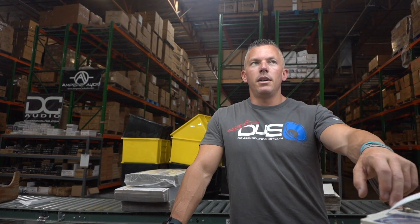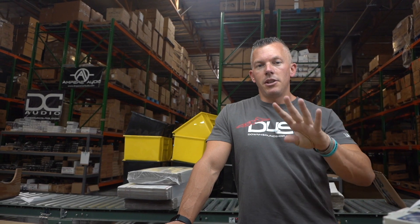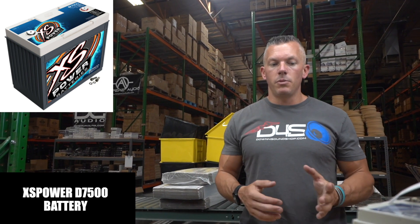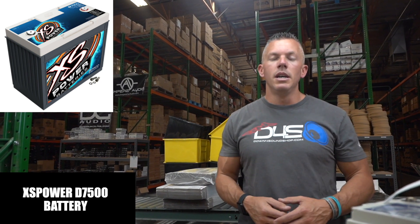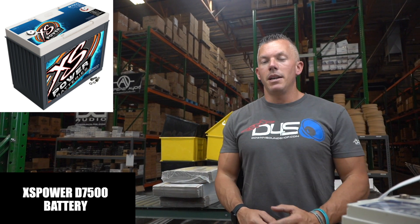Typically the thing we sell the most of — the most popular — is going to be our LTO 6.0, the Down for Sound LTO 6.0. Most people are just trying to add two, three, maybe four thousand watts into their vehicle, keep it simple, and they want a good amount of battery power to help with that. The LTO 6.0 is perfect for that, so we sell a ton of these.